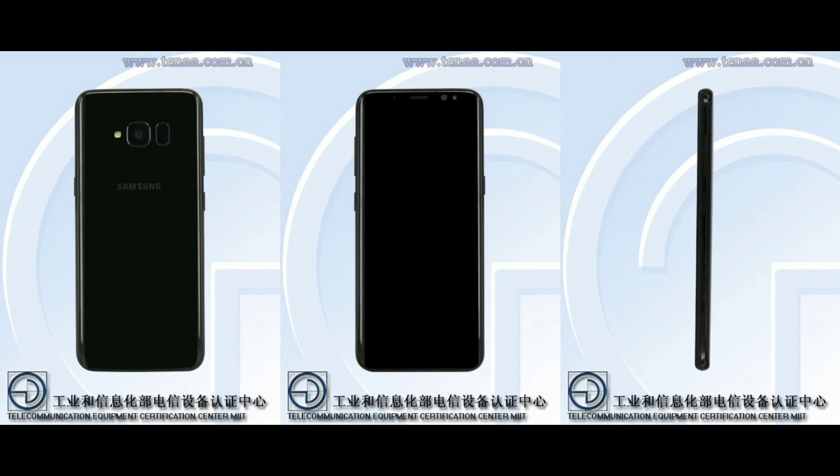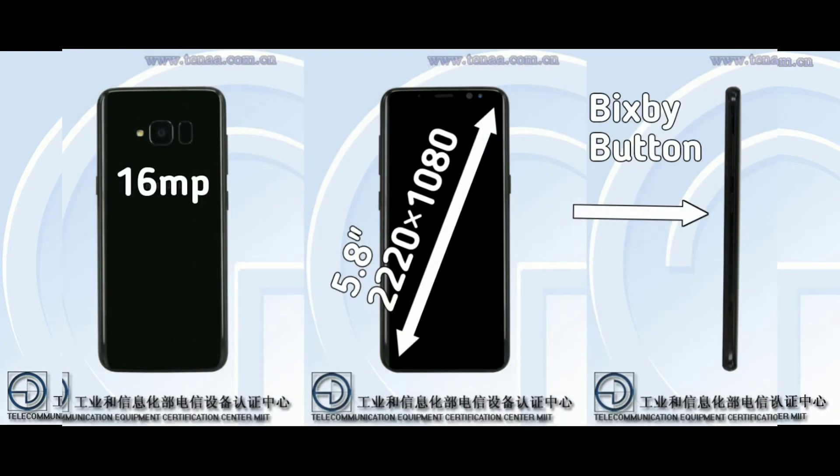Let's go over some of the specs here. It will have a 5.8-inch infinity display, but with a lower resolution than the regular Galaxy S8 at 2220x1080p. And at the rear, we will have a 16-megapixel camera, and it is going to have the Snapdragon 660 instead of the 835 like on the regular S8.